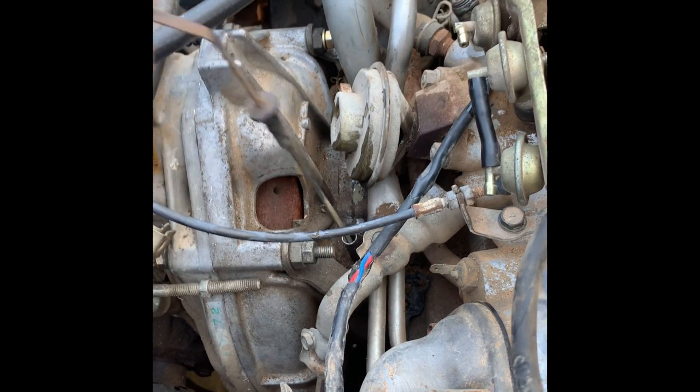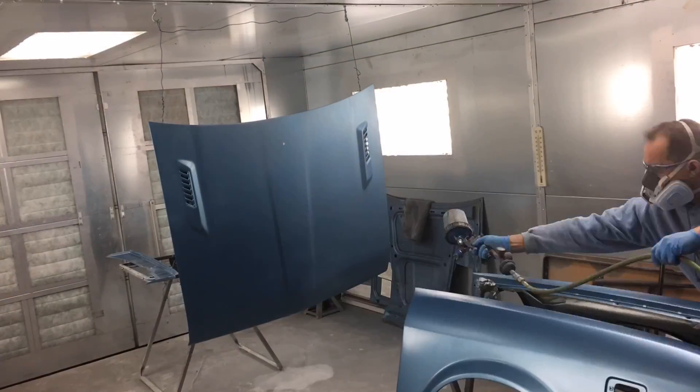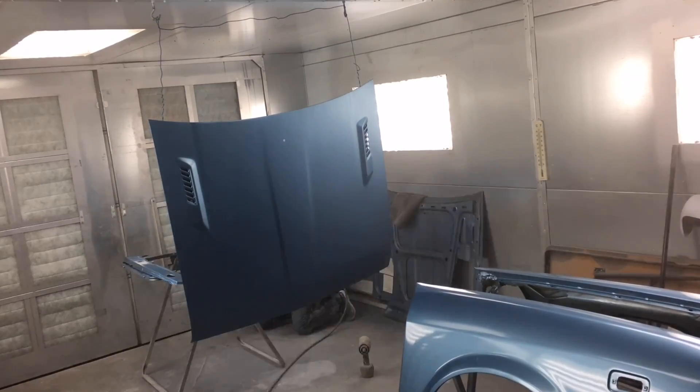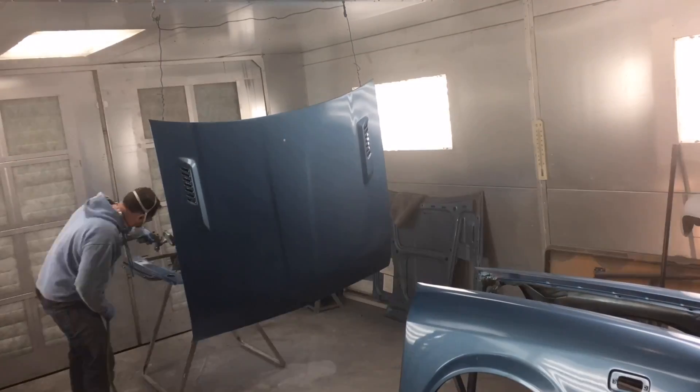So last time you saw the brat, the engine totally destroyed itself — full milkshake — so we chucked that thing in the trash and we're trying to find a better, more powerful engine for it. But before we could put a new motor in, I had to make it look better on the outside, so I went ahead and finished up the last of the paint and body on the exterior.